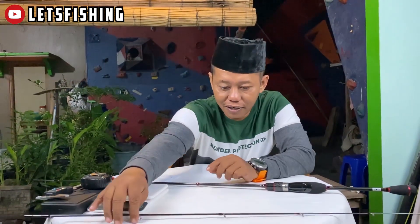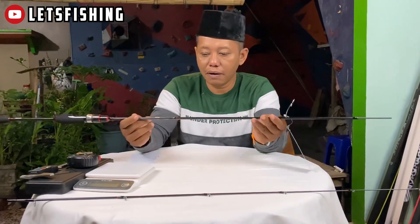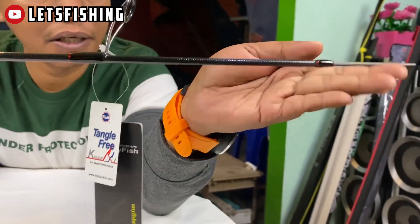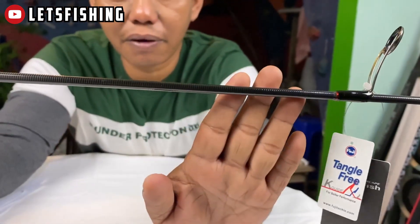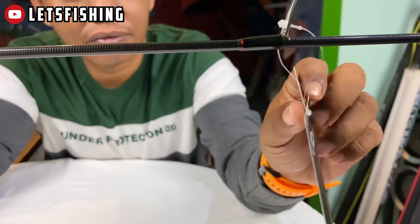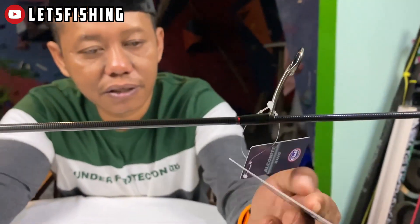Ini benar-benar ultralight, ringan sekali ya. Kecil juga ya. Nanti kita coba ukur dimensinya. Untuk section bawah seperti ini tampilannya, dimulai dari join-nya, terus ini ada wrapping. Untuk teksturnya yang section bawah ini juga kasar. Untuk ring guide-nya sudah Fuji, Fuji Alconit. Ini ada emblem-nya Anyfish.